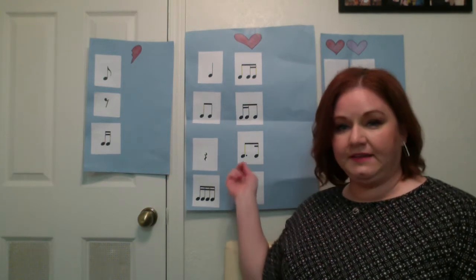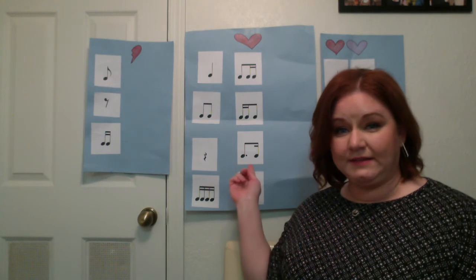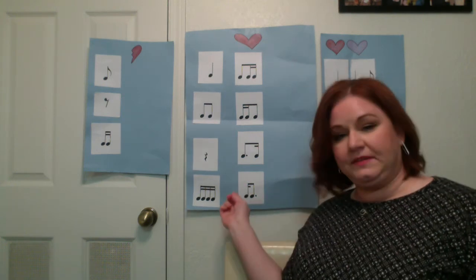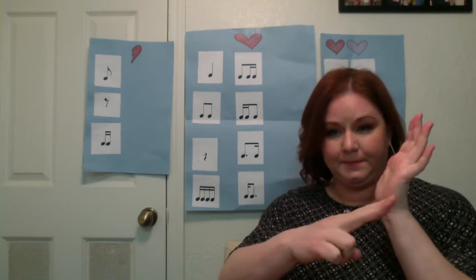Tim-ticka is a dotted eighth note and one sixteenth note. When it's dotted, that lengthens the note, and we touch two fingers because it's an eighth note, but we slide them: tim-ticka. The opposite of that is ka-tim, so again sliding on the eighth note with your two fingers.